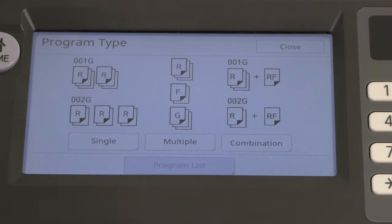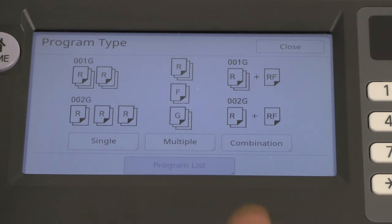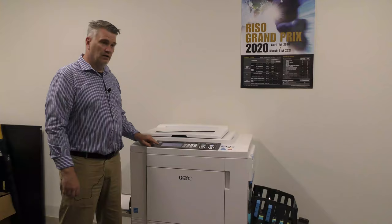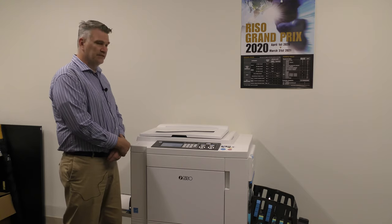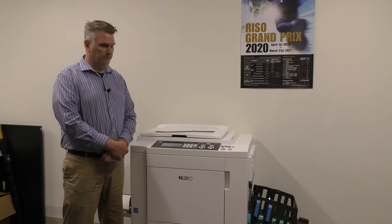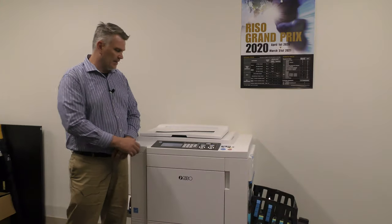Program — we can actually set up a program of how we want to print, what order you want to print in. It's very helpful for collating at a later date. Job memory — we do have a memory section on this machine. It's a memory card that you get on your own; it's just a small SD card like you would use in a camera, stored in the left-hand side of the machine. From here you're able to save your applications — if you're doing an envelope or a letterhead every month, you can save it on your memory card, press the button, and it will print that job for you.